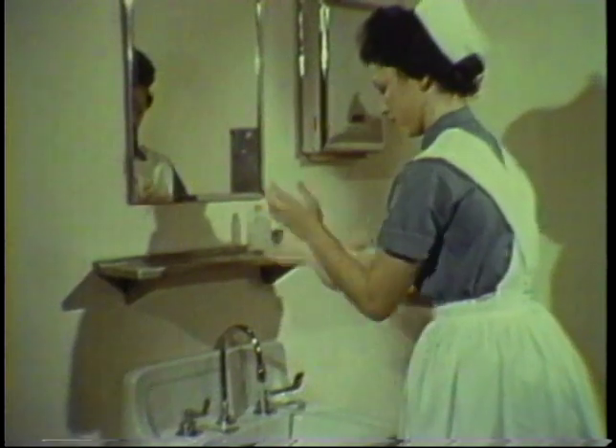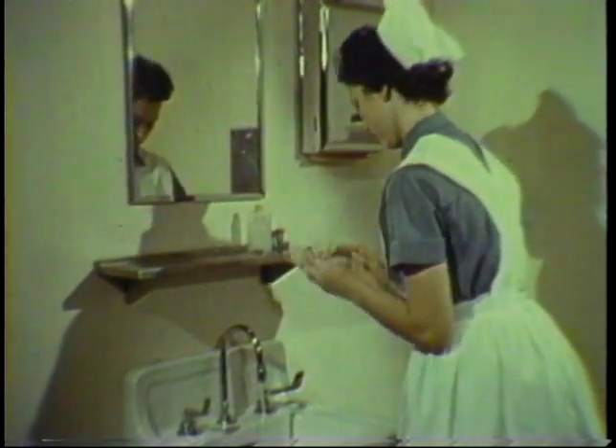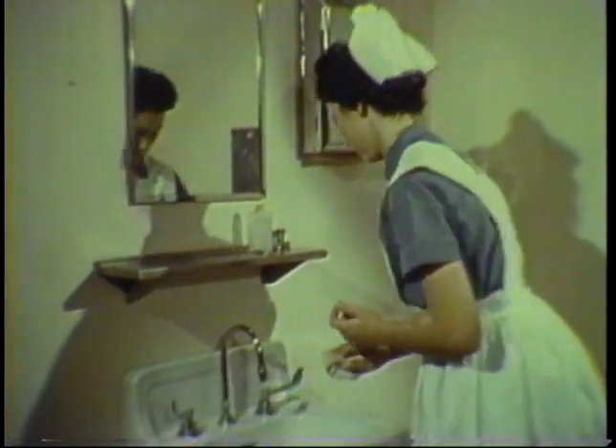Dry the hands and forearms thoroughly with a paper towel. Then, with a dry portion of the towel, turn off the water faucet.